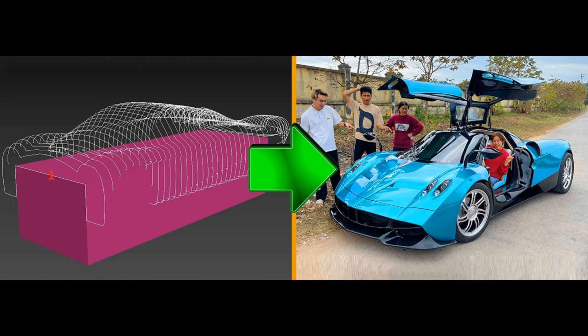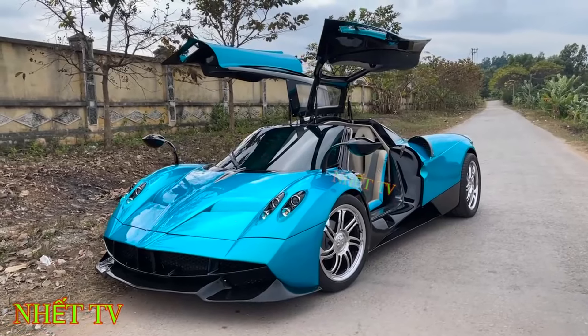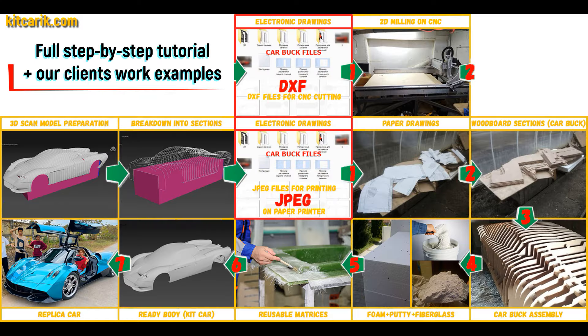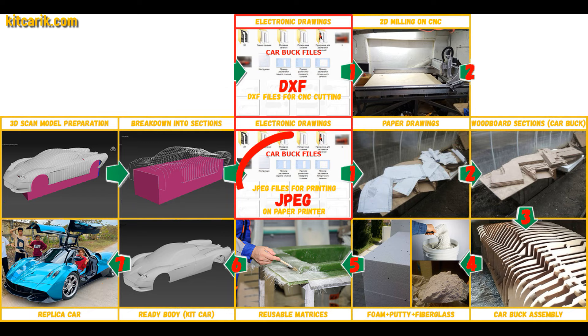In this video I will show you how to make a Pagani Huayra, like this guy did. This is a complete, detailed step-by-step tutorial on how to make a Pagani Huayra replica car kit car. We have digital car buck files of the desired car.